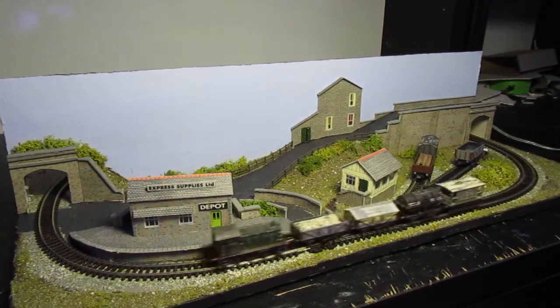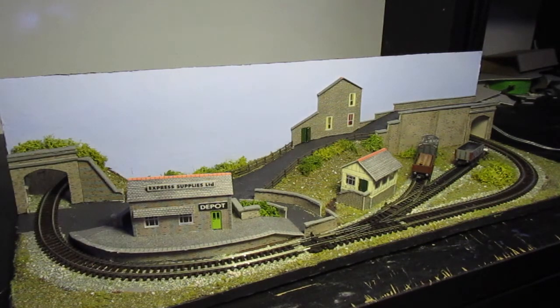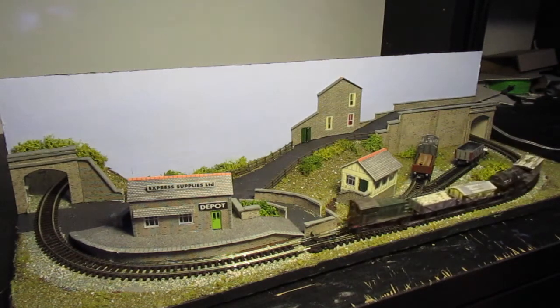I'm hoping I can take this to Sweden with me to finish it, because my partner's uncle is a train fan himself. I'm sure he'd like to see it, so it would be great if I could ship it along. Because it's fairly small, it should be nice and easy to take with me. And it makes a nice tabletop display piece to have as well.